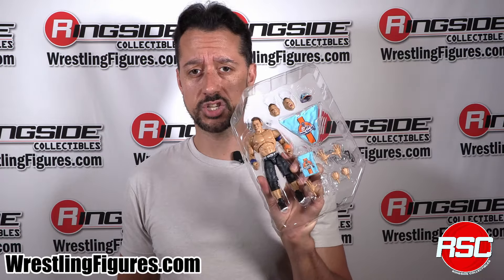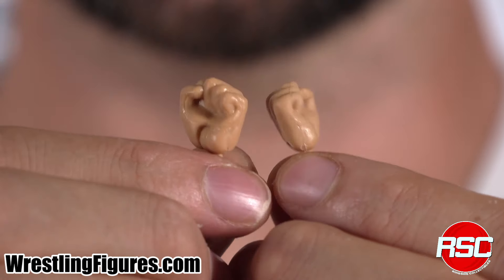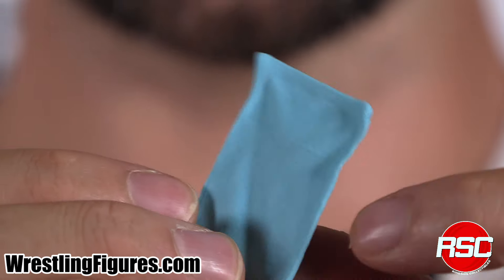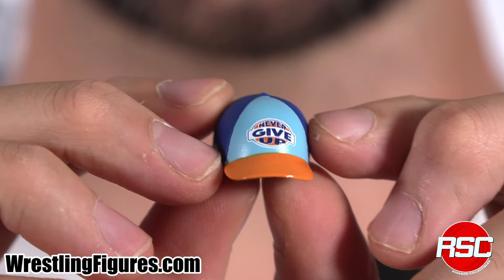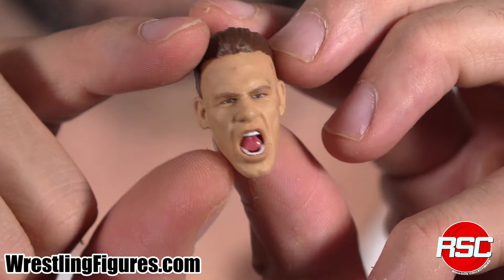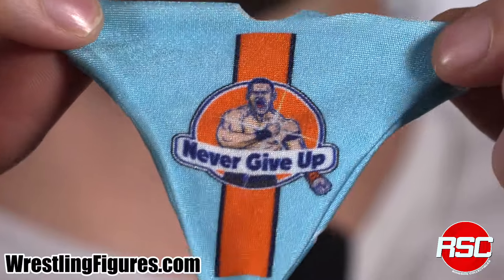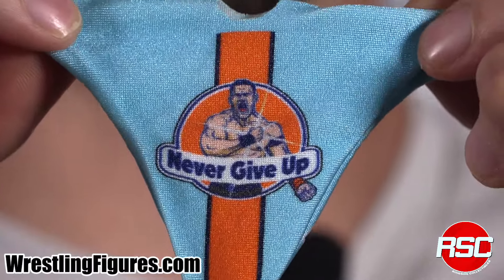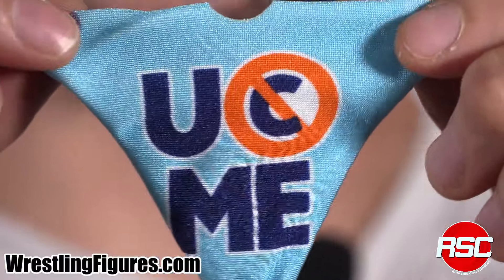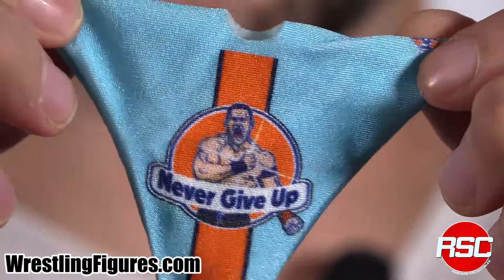So let's take a look at Ultimate Edition 22. Here's some You Can't See Me hands right here, a couple of fist accessories. A nice blue and orange Never Give Up towel accessory, a blue and orange John Cena Never Give Up hat. A smiling John Cena head sculpt and a John Cena 'Let's Get Ready to Rumble' face right here. John Cena's Never Give Up t-shirt, blue and orange with the Never Give Up symbol in the front and on the back.